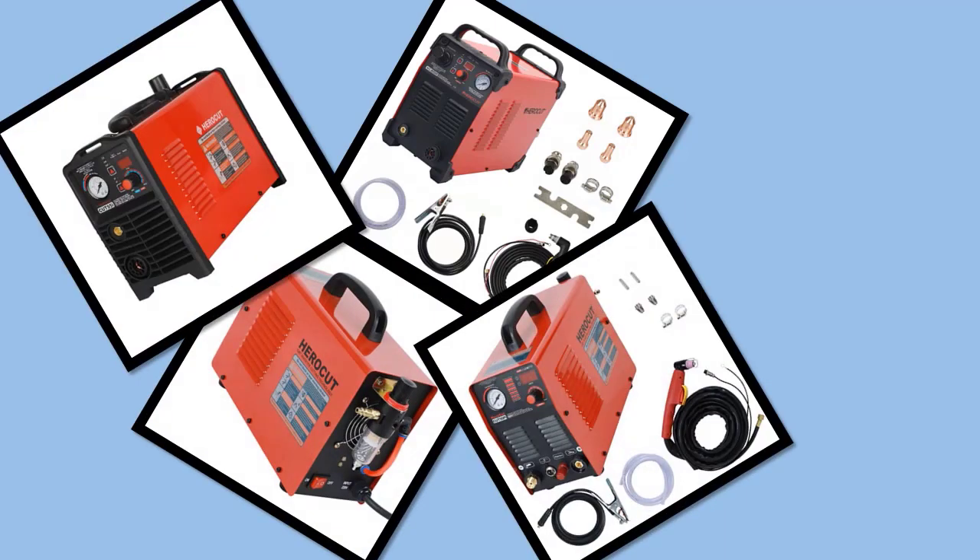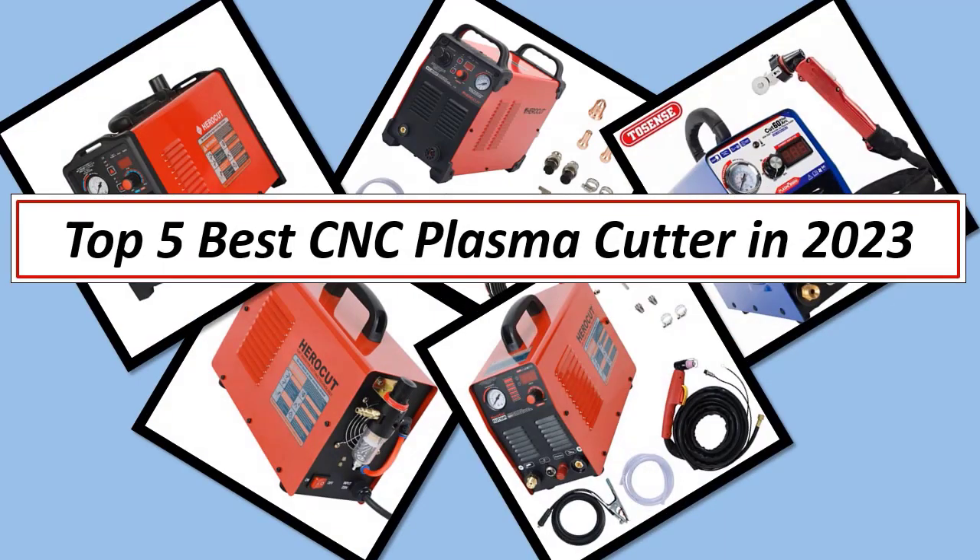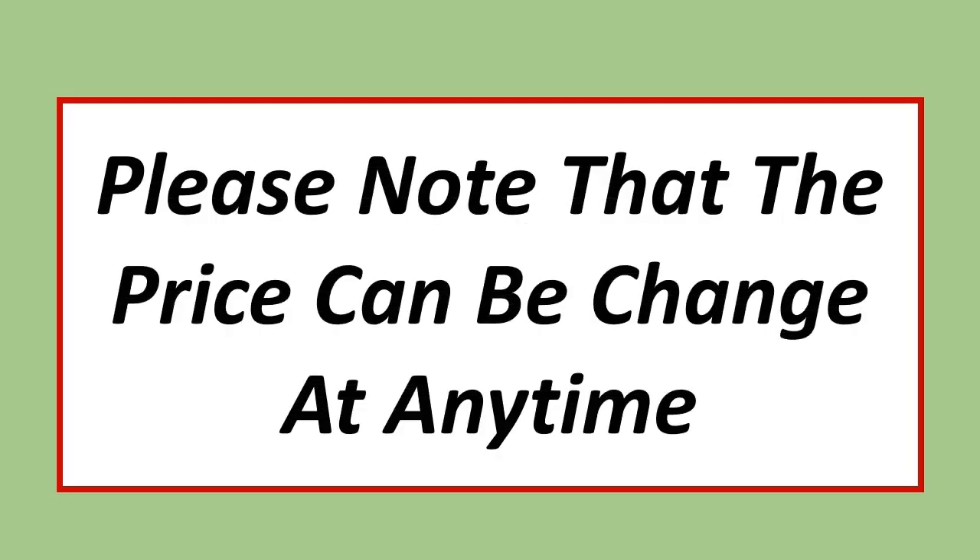Best Electronics. In this video, I have listed the Top 5 Best CNC Plasma Cutting Machines of 2023. Please note that the price can be changed at any time.